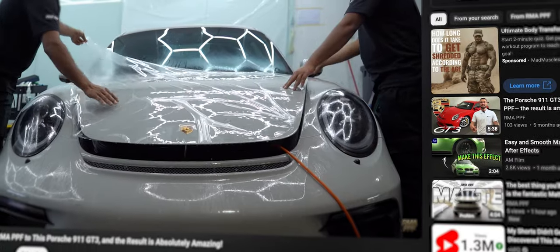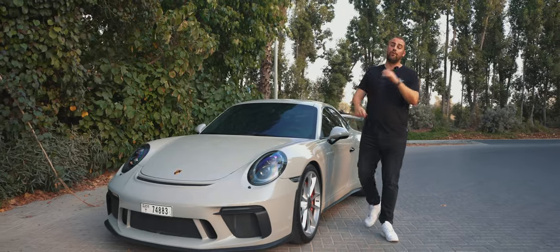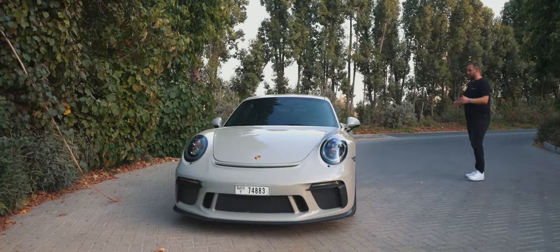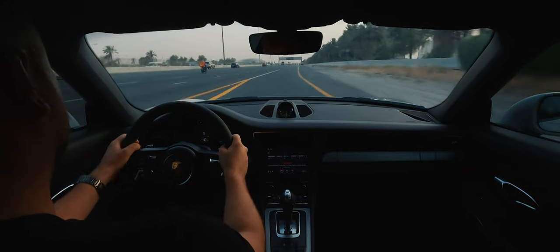RME PPS has been added to this car already — we normally retail that for around 14,000 dirhams, so it's a full PPF protection from Pro Films with a 10-year warranty. Just look at it — it's absolutely beautiful, breathtaking. It's an icon. Its name has been synonymous with sports cars for generations, but the GT3 is the icing on the cake for me. It's something a little bit special — like a surgeon's scalpel, pinpoint precision. Everything flows and it's built for the thrill seeker.